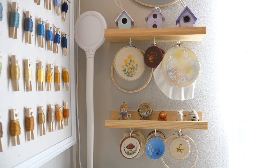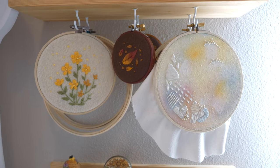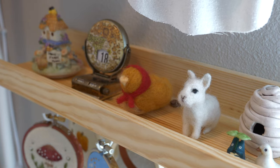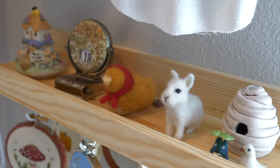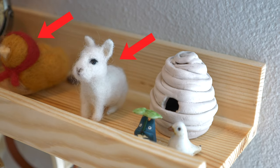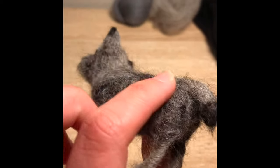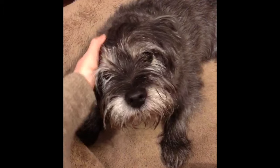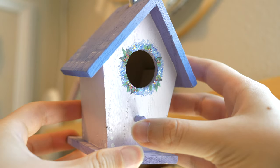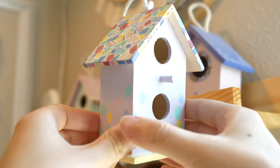Over here is my embroidery hoop organizer slash display, and these are some of the recent pieces I've completed — it's really nice to have a place to put these while I'm working on different projects. On the shelf I put some cute little knickknacks. This past Christmas I got really into needle felting, and that's a little bird and bunny that I made. Here's another animal friend — I felted this mini version of my parents' dog Mister, he's a cute and spunky little Cairn terrier. On top of the other shelf I have some of my painted birdhouses; I got really into these a few years ago but embroidery has kind of taken over everything.